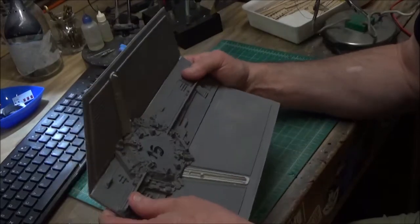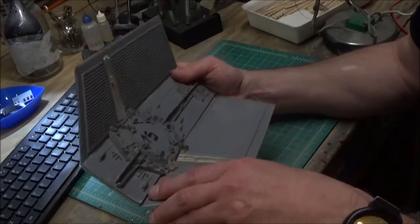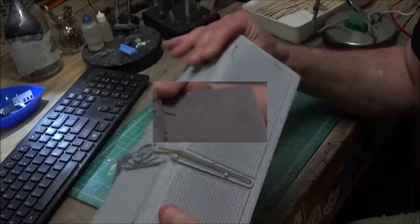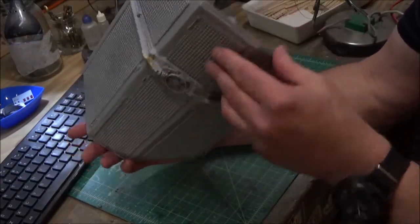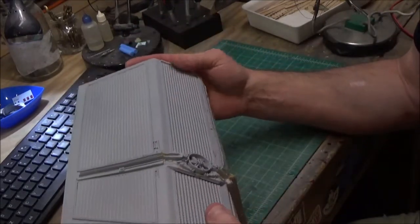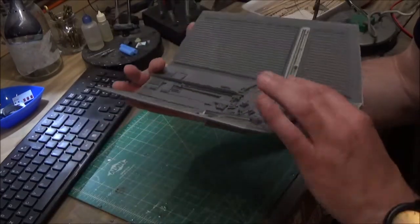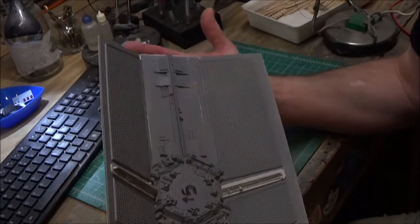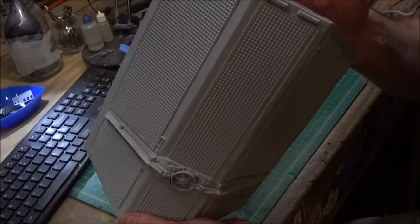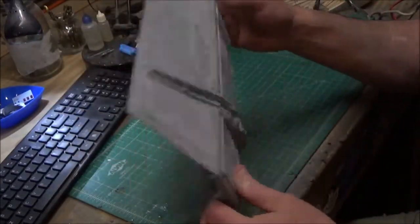I'm just going to use a bead of canopy glue in there, let that dry, and then I'll begin to paint. It's coming along. The other wing is the same status — I have to work on it and get it to the point where it's ready for paint, but it's not there yet. I also have to add some detail parts that are missing.